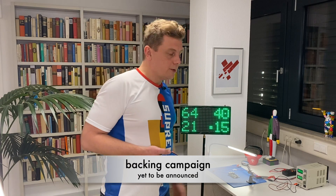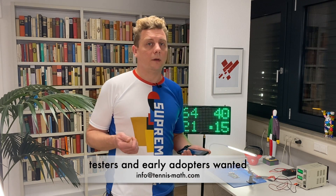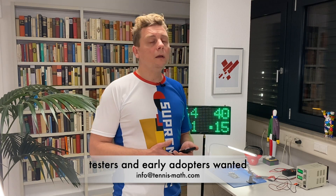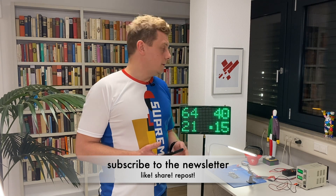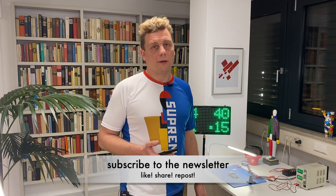We are planning to start the backing campaign pretty soon. If you are interested in becoming an early tester and getting a discount for a test item, please write us an email. And if you want to keep up with announcements from us, subscribe to our newsletter — links are in the video below.